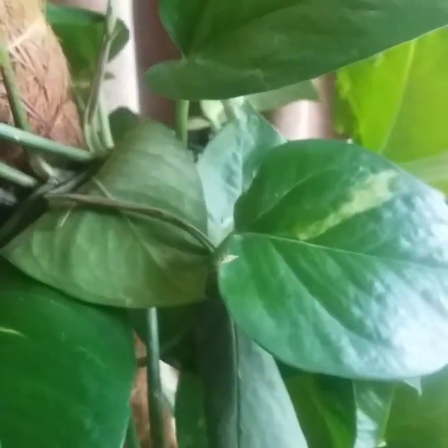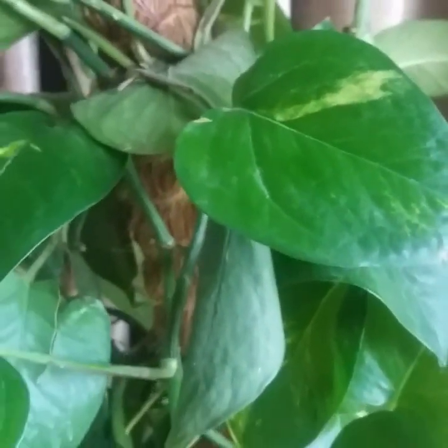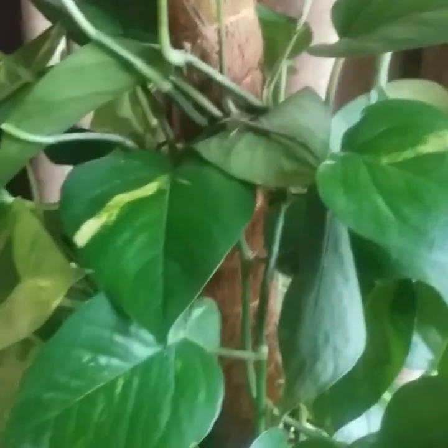Next comes fertilization. Apply a diluted house plant fertilizer once a month during the growing season for healthy growth. During winter months, stop fertilizing because pothos grows slowly during that time.